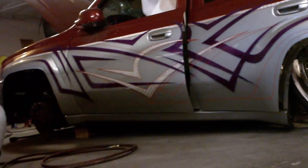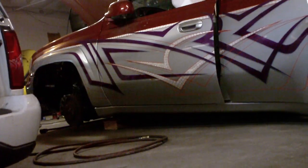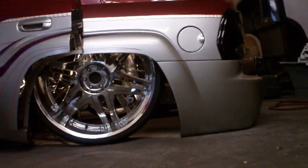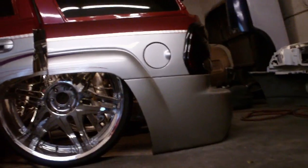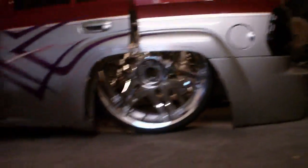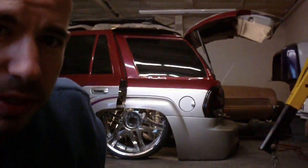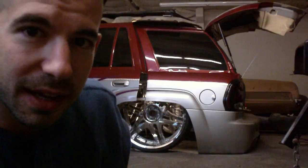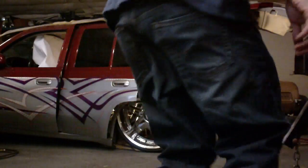We still got to do some modifications on the front end to get it down a little lower, but shit is pretty much there. Let's lift it up one more time for you guys — you can see pretty much the whole setup on the inside when I lift it up. It's a sick-ass shock, so hold on.